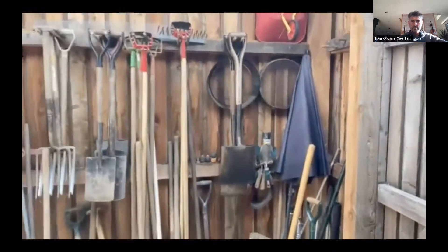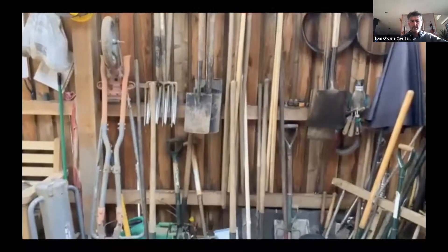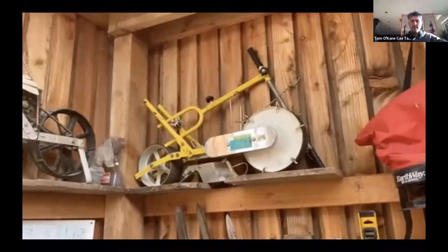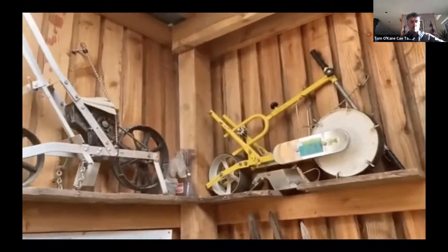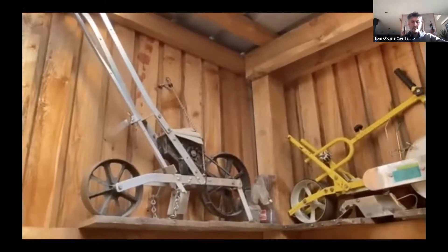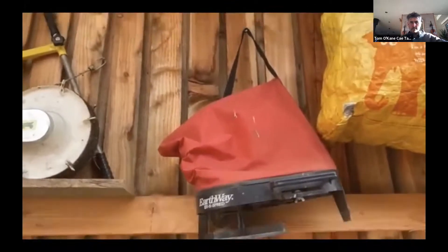Moving on to tools — bearing in mind we work with a lot of volunteers. We have spades, shovels, forks, lots of hoes, a wheel hoe, a post-hole digger, a broad fork, and general hand tools. We've also got seeders: the Jang seeder, a little handheld Wolf seeder which we use mostly, and an old Earthway seeder we don't use so much anymore — sometimes for parsnips — plus another Earthway seeder for sowing green manure crops.